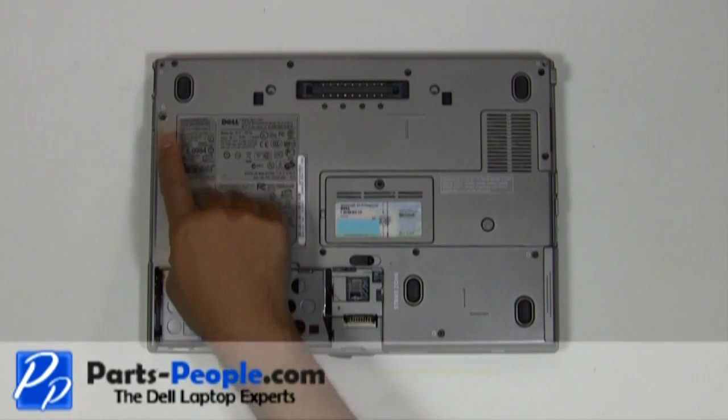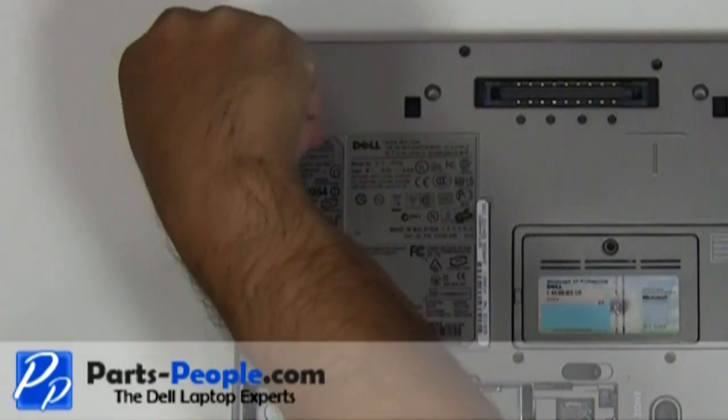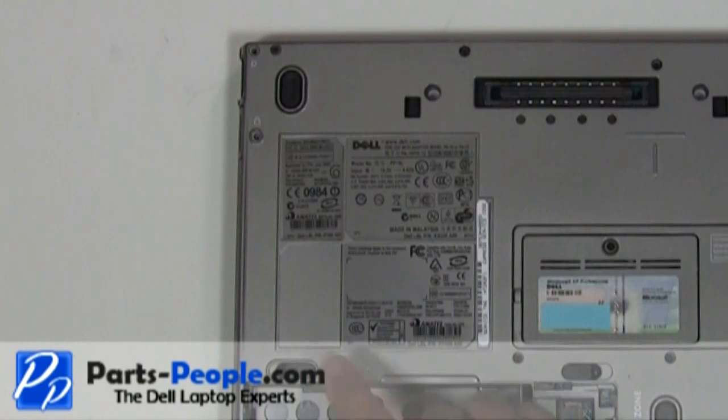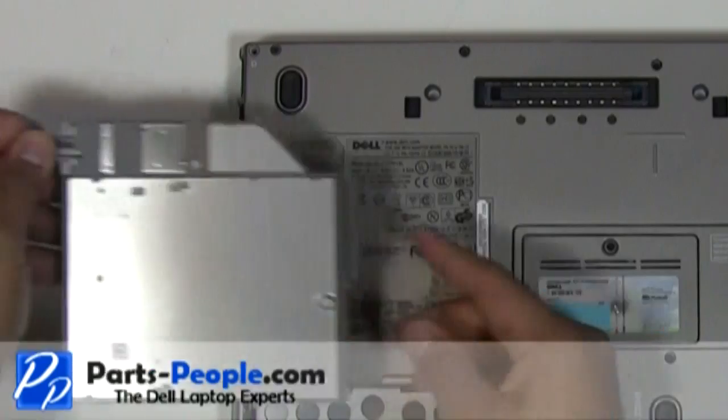Unscrew the single optical drive latch locking screw. Check the optical drive latch by pressing it in. Slide the optical drive out of the laptop base.